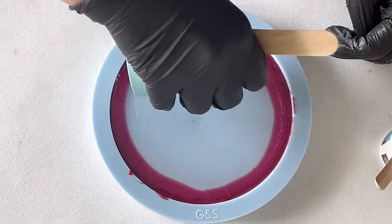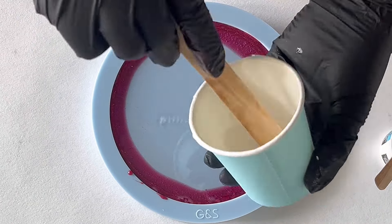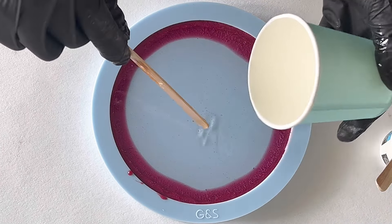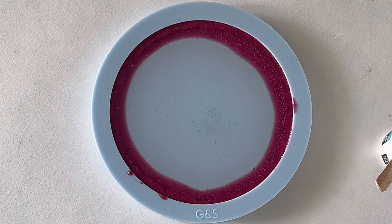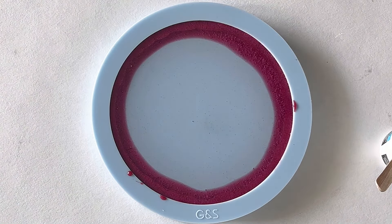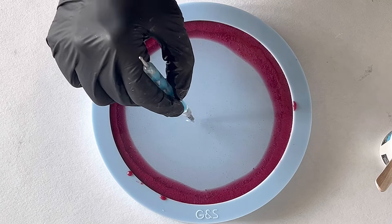I mixed some mica powder — the fuchsia from Etta Art — and then I'm pouring clear Master Cast resin into my mold. The Master Cast resin is a thick resin, a one-to-one resin, and it has a working time of around 40 minutes. Now I'm taking my heat gun and just popping some bubbles trapped on the surface.